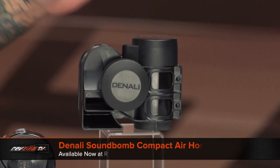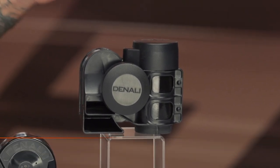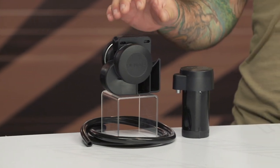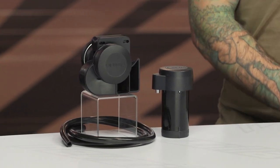Moving up from that, the Soundbomb compact air horn and the split dual-tone air horn are technically the same horns. That's when the big difference arrives. Denali claimed the air horns would come in around 120 decibels, but they measured at 116. Not quite as loud as advertised, but it rattled us when we fired it off — everyone in the studio jumped. It's very, very loud.